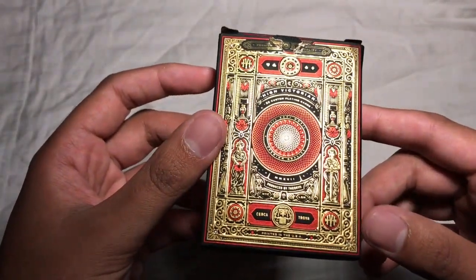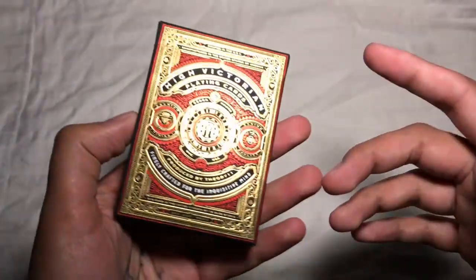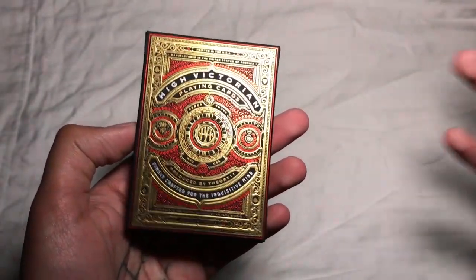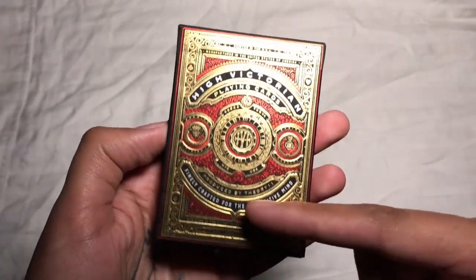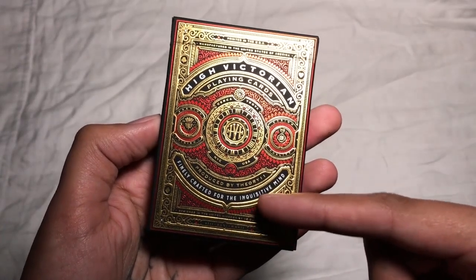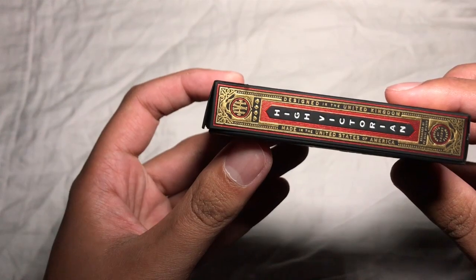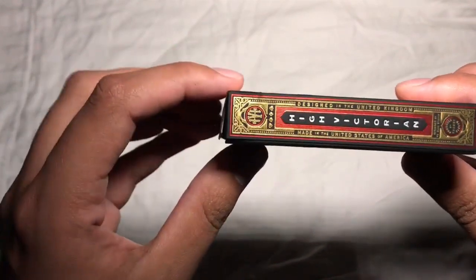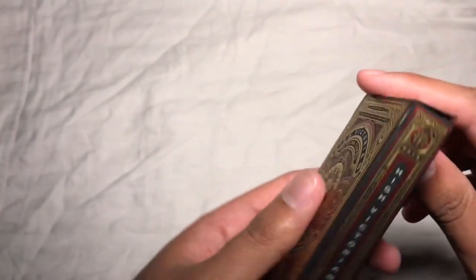There's just a lot going on with this — I could probably do an entire video analyzing every element on this tuck case, but I'm just going to touch on the important things. It says 'High Victorian playing cards' on the top, 'Finely crafted for the inquisitive mind, produced by Theory 11' on that side. 'Designed in the United Kingdom, made in the United States, High Victorian.' It says the same thing on both sides of the tuck case.